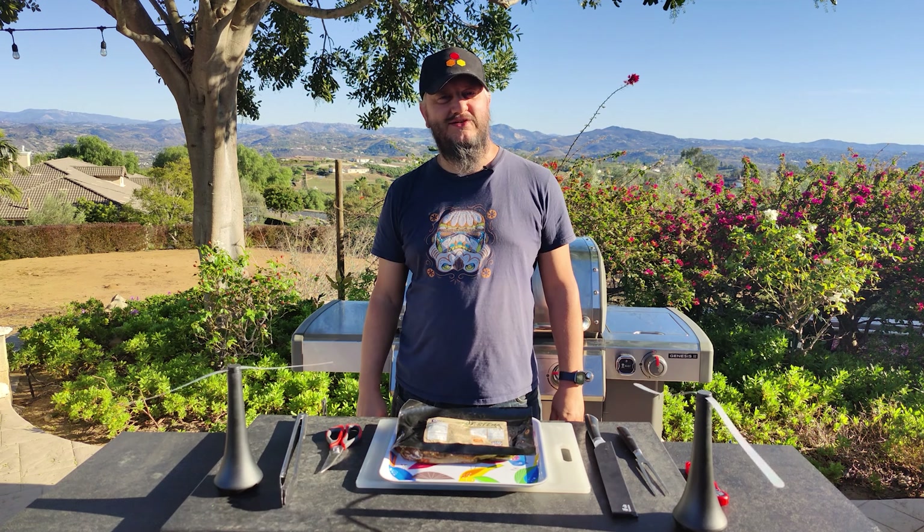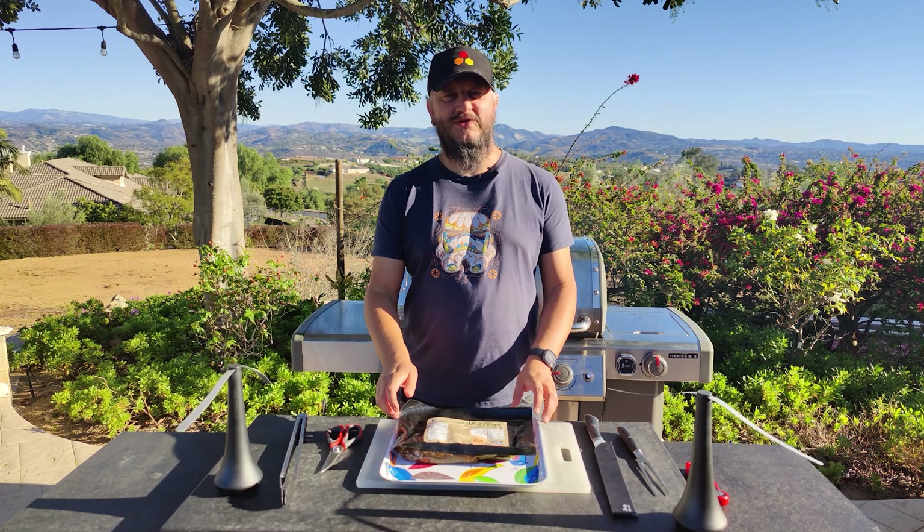This is the Bulldog Kitchen. Today we'll be grilling a pre-marinated skirt steak. The marinade is a chimichurri sauce.